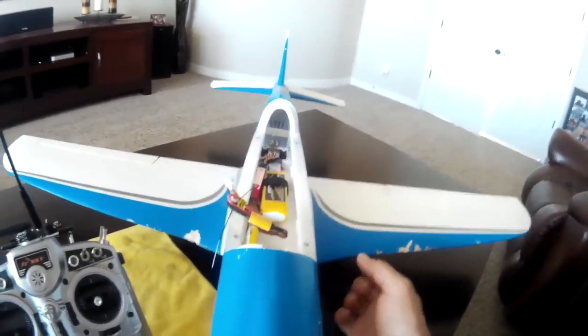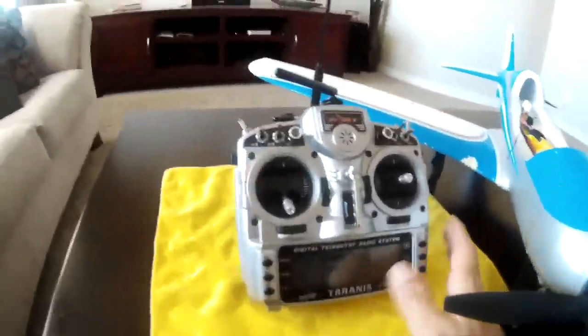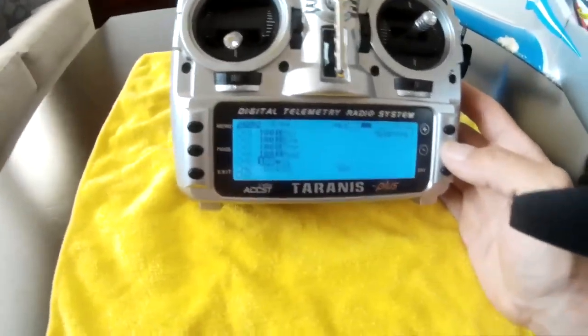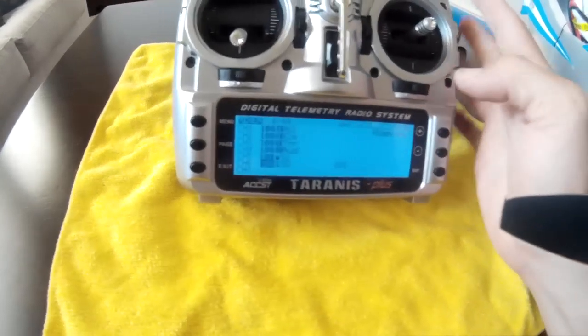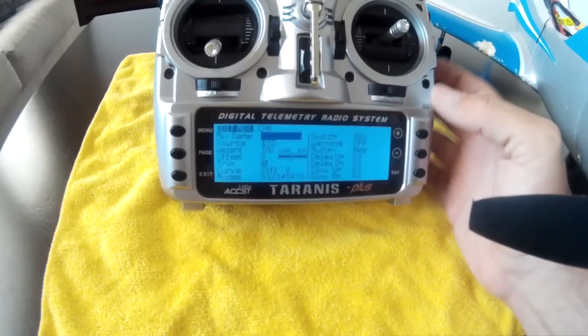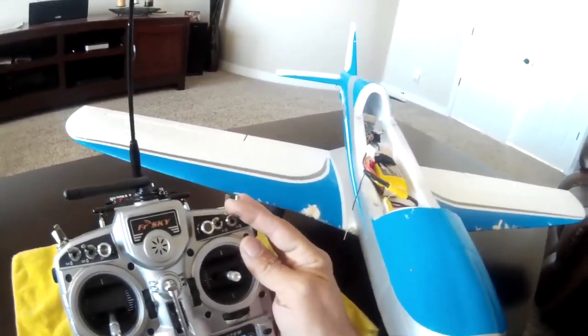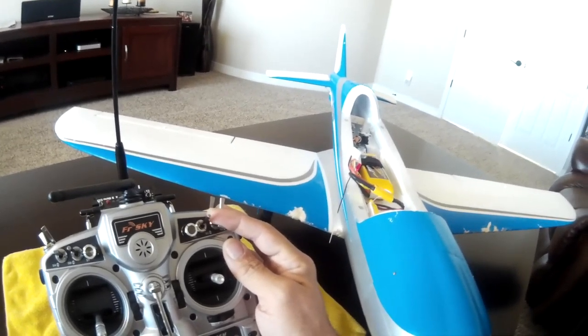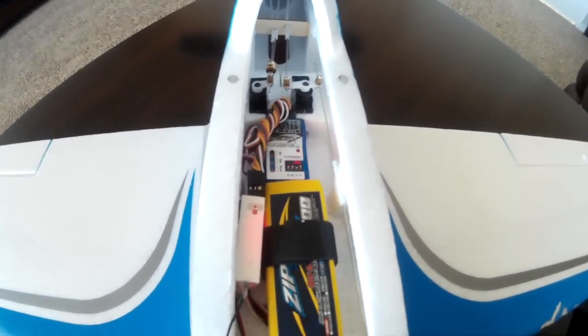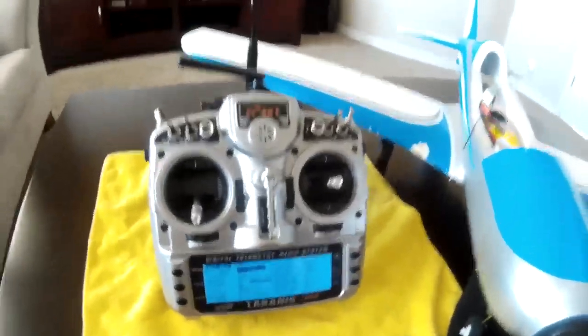The emergency mode is on switch SD, configured as a simple weight of 100 with no offset. When I click it down the elevator goes up and then back down to neutral. You can also see a slow blinking LED on the SRS indicating emergency mode.